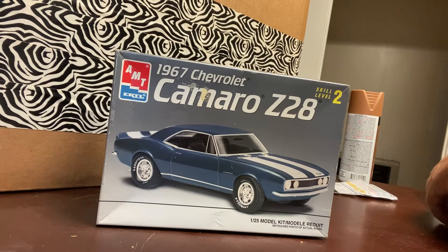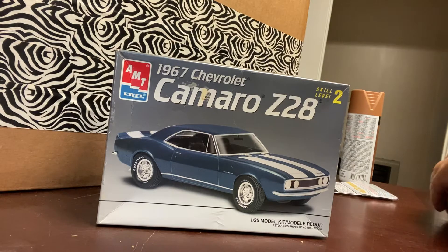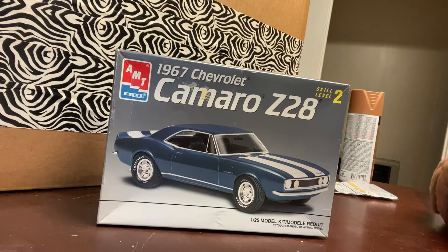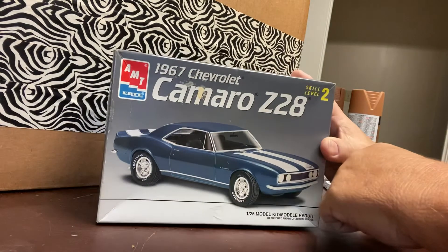How's everybody doing on this Wednesday afternoon? This is going to be an update on what's on the bench. I'm going to try something new that I've never done before — I'm going to try to weather this car and make it sort of rusty like a barn find.